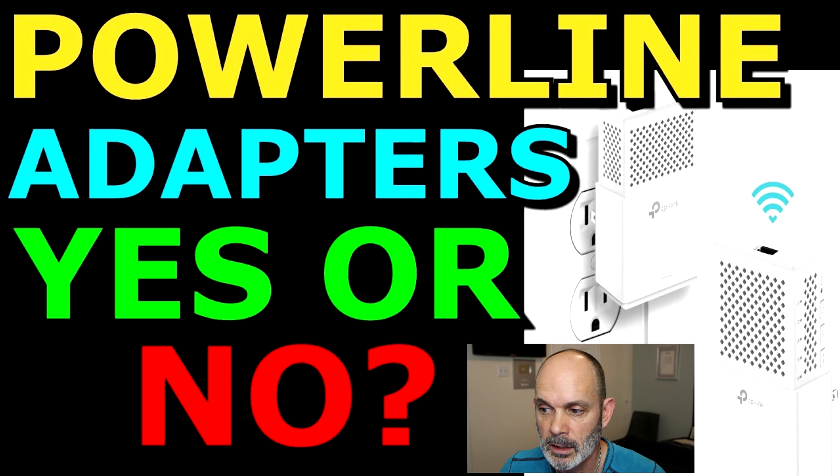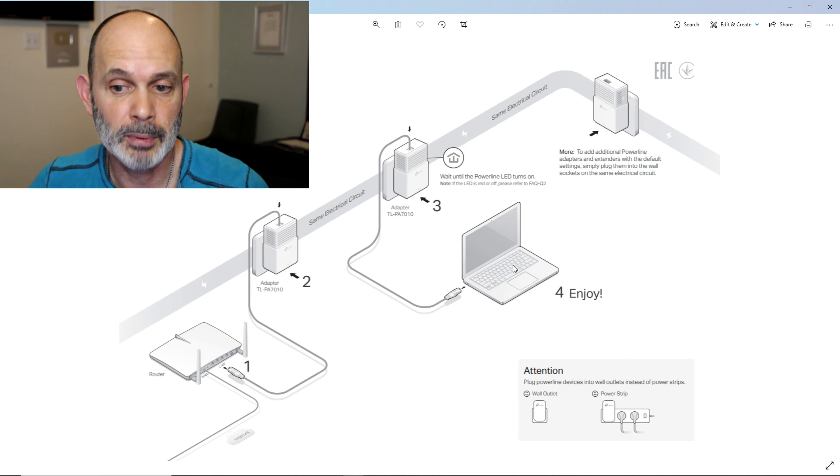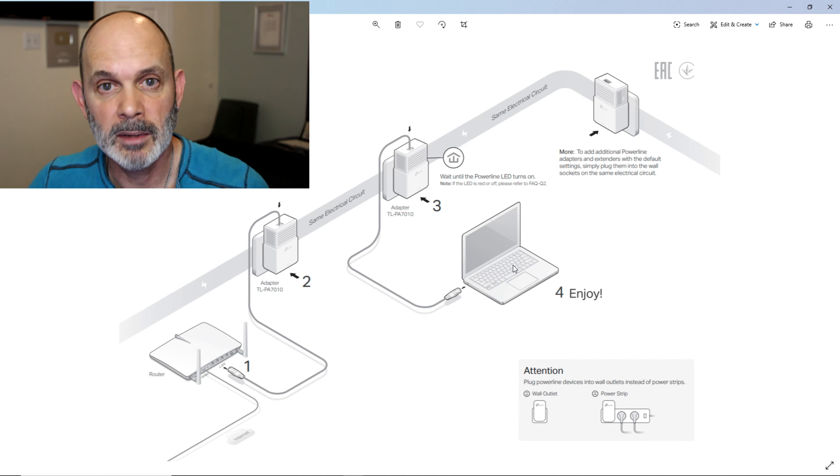I'm going to show you how to connect the two routers together that you configured in that video with the TP-Link TL-PA-70 kit, which includes two powerline adapters. These powerline adapters allow you to connect two network devices together by using your current electrical wiring in your house instead of a LAN cable.